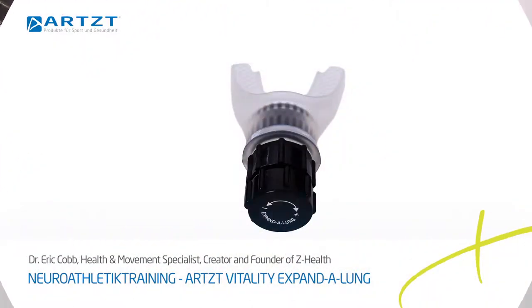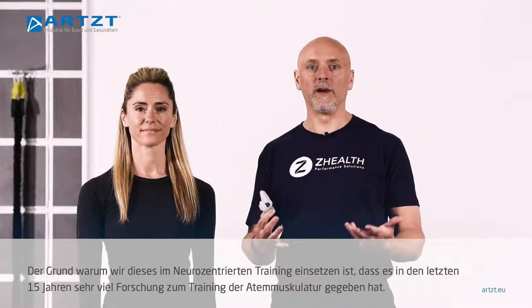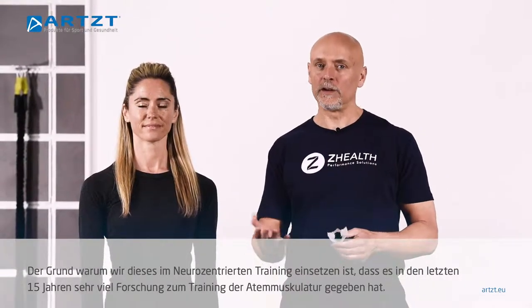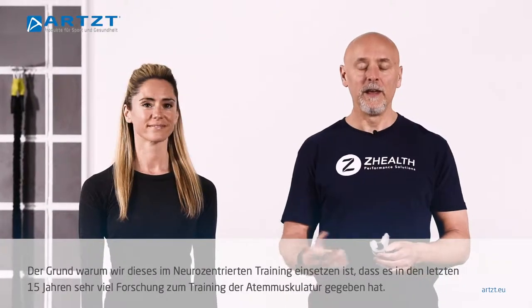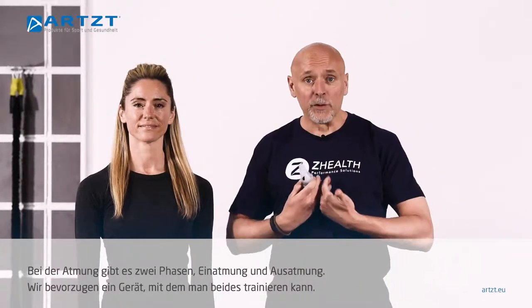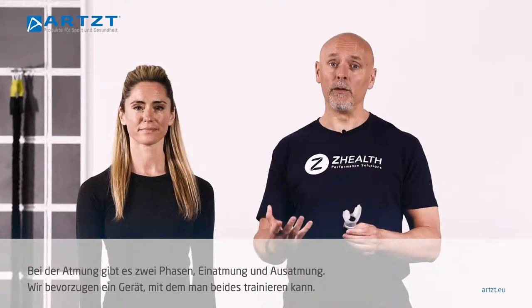This little device is called an Expand-a-Lung. The reason we use this as part of neurocentric training is that there has been a lot of research done over the last 15 years on respiratory muscle training. There are two versions: inspiratory and expiratory. We actually like to use a device that allows you to do both.